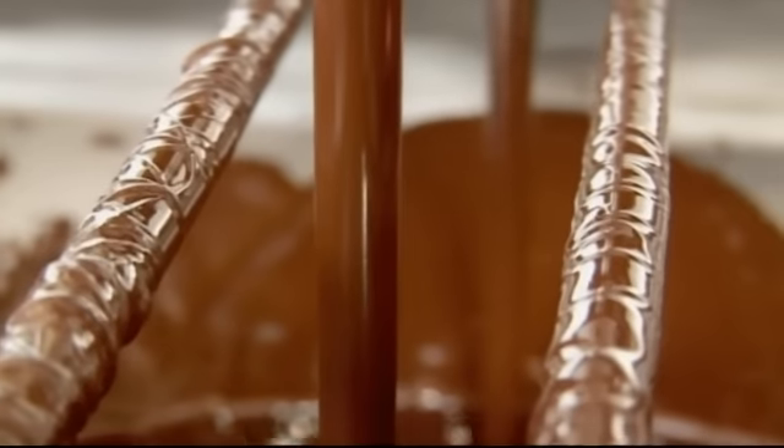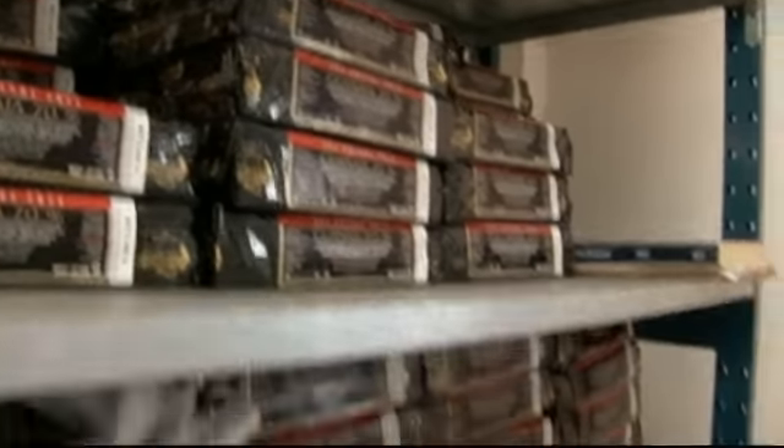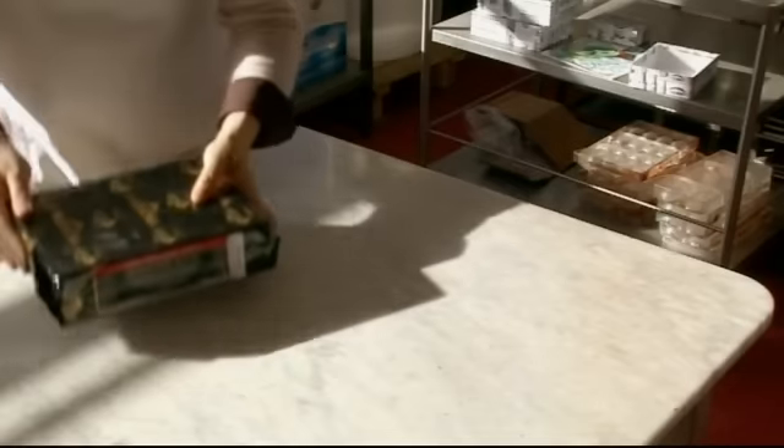The unique recipes sold in the shop are developed here at Chantal's factory. And Atal gets a lesson in making chocolate mousse using the rare manjari chocolate.